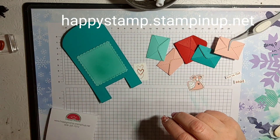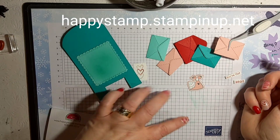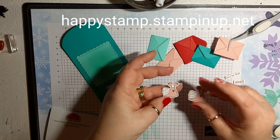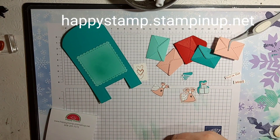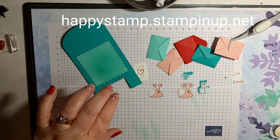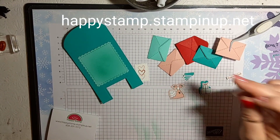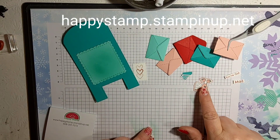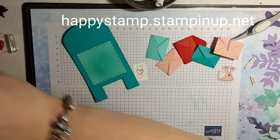I also have my little snail here. This snail doesn't have a punch — you can fussy cut it, it's simple, but I used my Scan N Cut and cut out a few of them. I took a small piece and cut out whatever was on there. This one is facing this way and this one is facing that way. I have a piece of Blushing Bride behind this one and a piece of Bermuda Bay behind the other one.